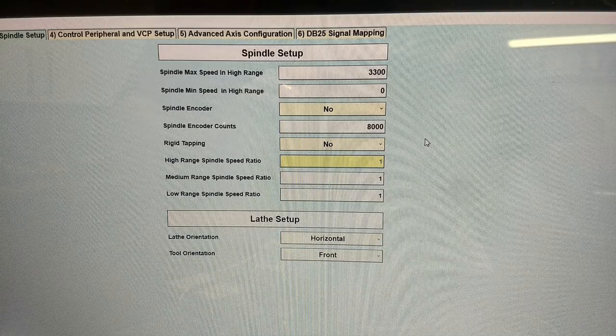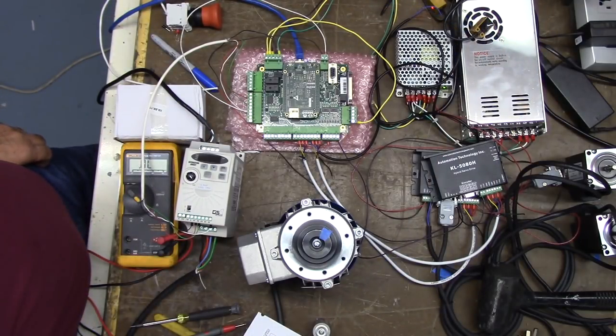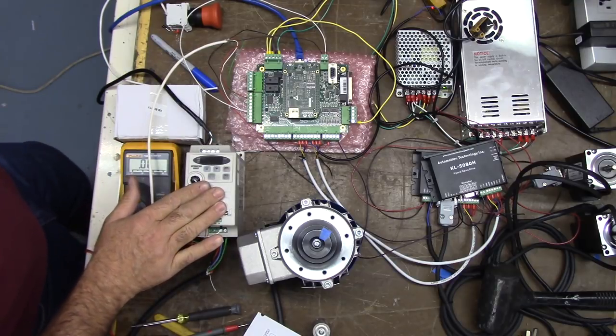Here's our new setup for the spindle. We're going to write changes to CNC control — yes. Settings are saved, we click OK. We're going to exit the wizard and power up the VFD.